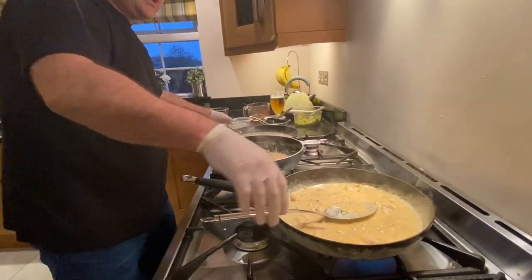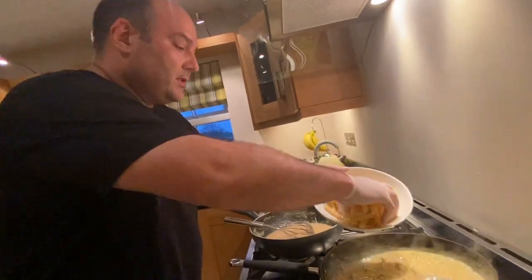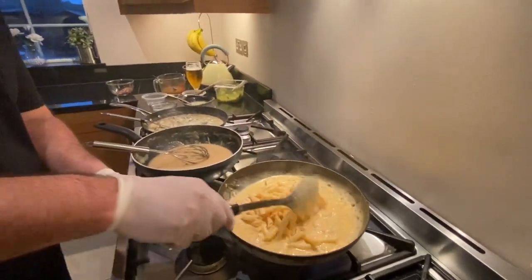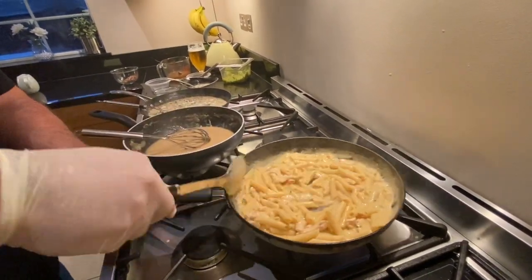I'm going to leave the pasta to the end because it's pre-cooked — I don't want it going mushy or soft. I'll let that cook out for another minute or two and that'll be the chili chicken pasta done.